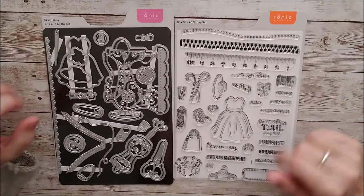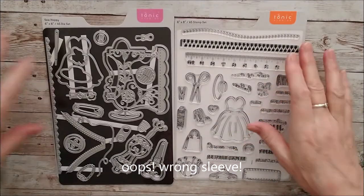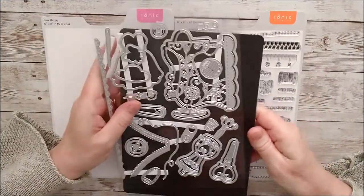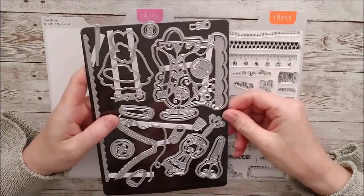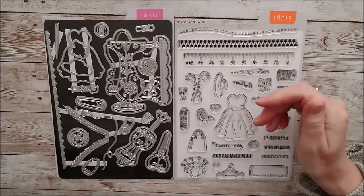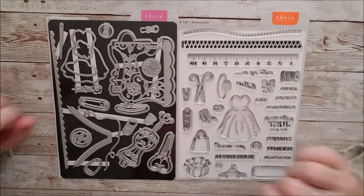They come in these little plastic sleeves. I've just taken them out of the sleeves because I didn't want the glare. But they also have a little magnetic sheet on the back of the little die set. So you can take your dies off the acetate sheet when you start to use them, and then put them onto the magnetic sheet and pop them back in again. They're much easier to use, but just for purposes of posting them out, there's acetate there as well.